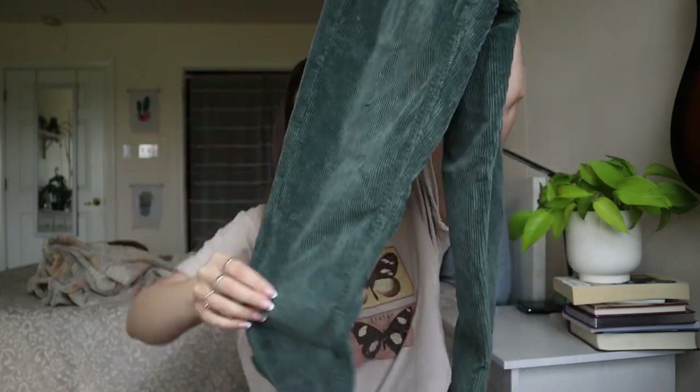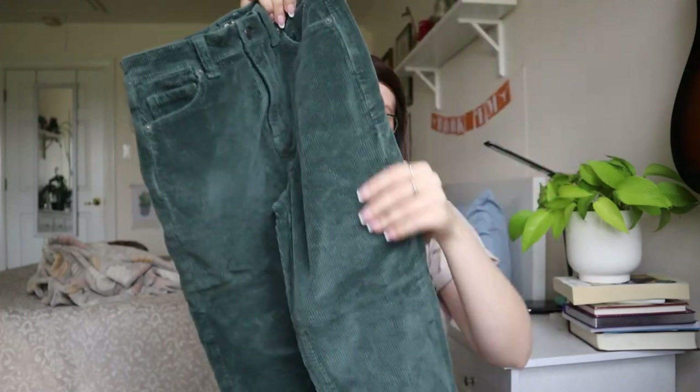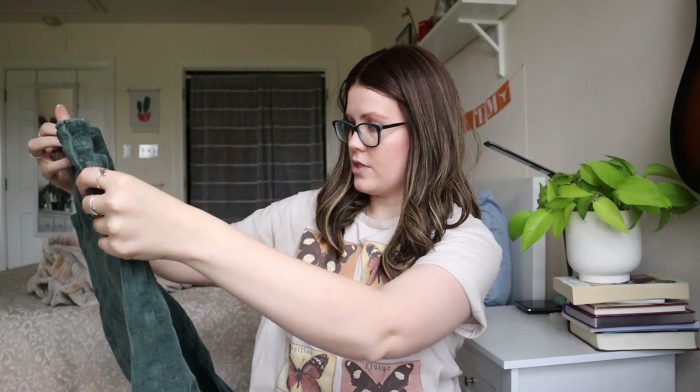American Eagle size zero, super stretch green corduroy. I don't love them, I don't hate them — wish they weren't a size zero. But I do think these will sell, and they look in good condition. I just have to double-check zippers, buttons, extra stains, all that stuff.